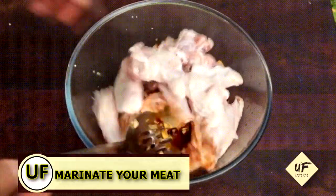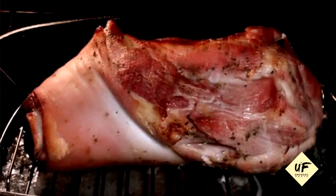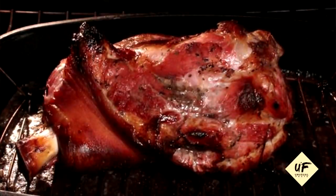Tenderize your meat as you marinate it. Add a dash of vinegar to your favorite marinade and that will help to tenderize even the toughest cuts of meat.